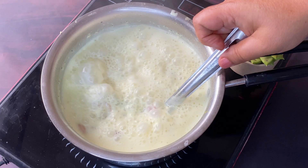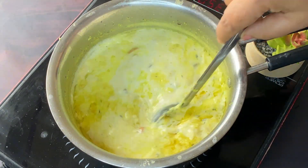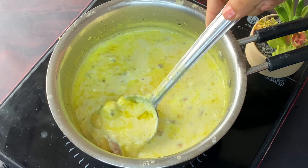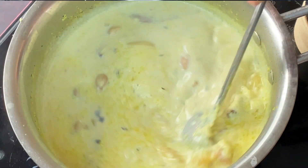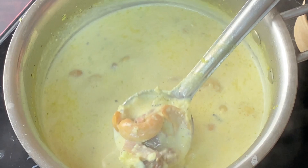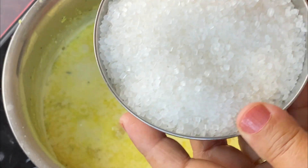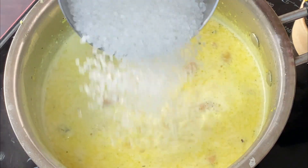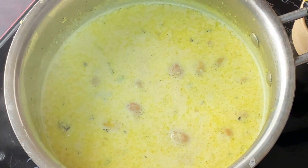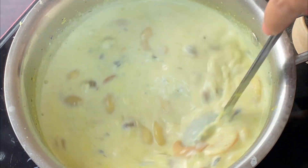You will see that the mixture is now very thick. This is a sweet madara now. The recipe is ready. We mix it for a little while so that the chini (sugar) is well dissolved and dried.